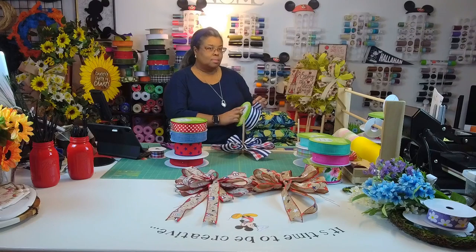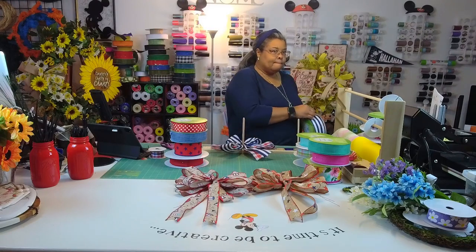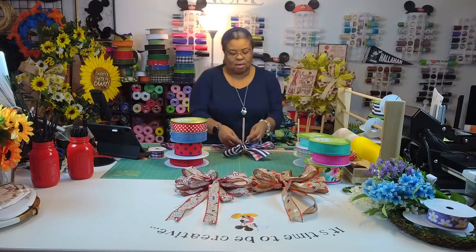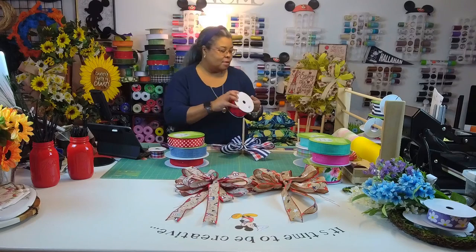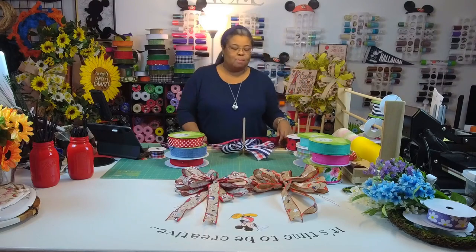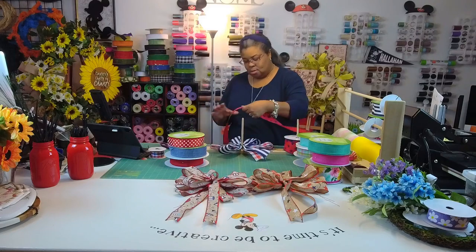There are different bow gadgets out there, but my ultimate goal is to be able to do bows by hand and not use any tools — though I'm definitely not there yet. I thought that to really signal this was patriotic, I would add some stars. I love it.